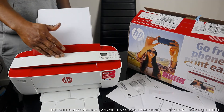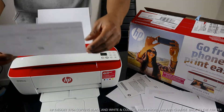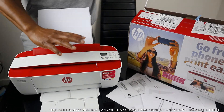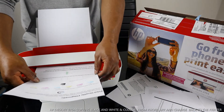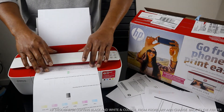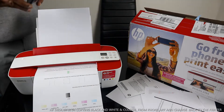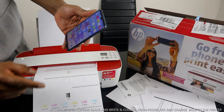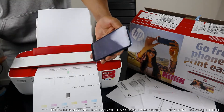To copy a document, the scanner on this printer is underneath here. It's not the type where you open it up and place the document inside. You need to place the document you want to copy face-down and push it very close to the scanner. Then go to your mobile device and open the HP Smart App.